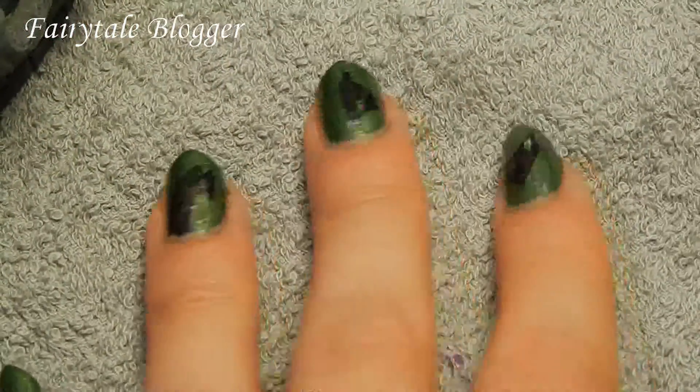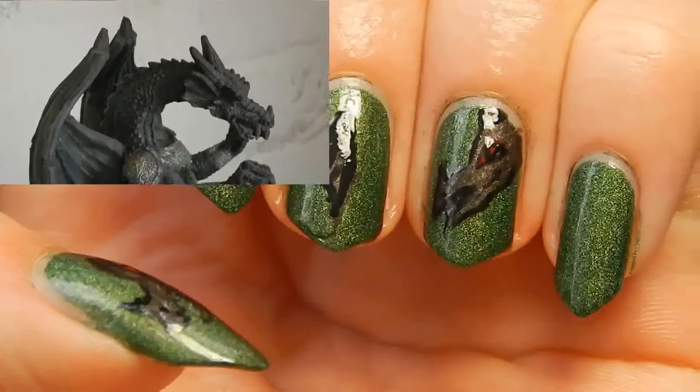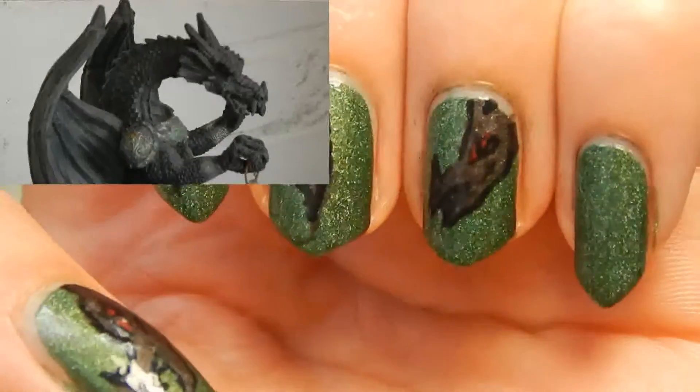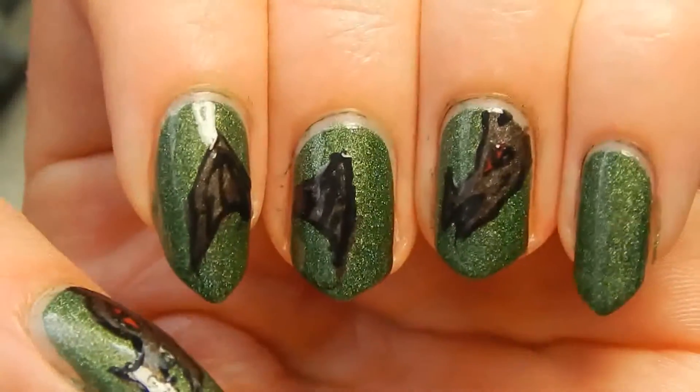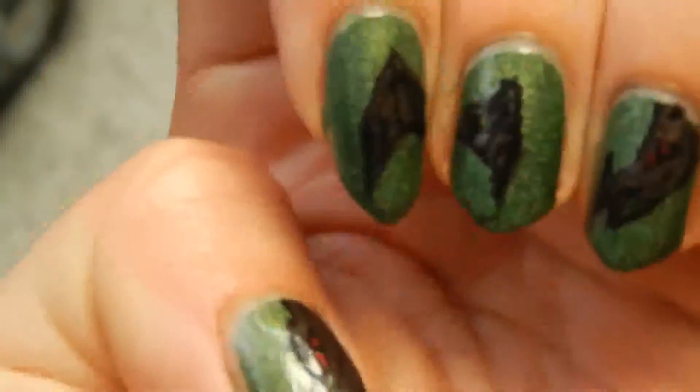Hello, today I'm going to show you how to make this nail art which was inspired by one of my dragon statues. I have a whole collection of dragon statues here, well not that many but just a bunch of them. I realized I had never before done a dragon type manicure, so yeah, it was time to finally do it.